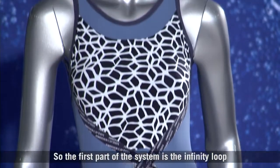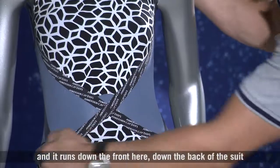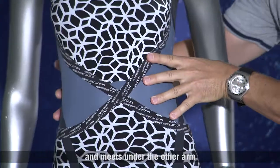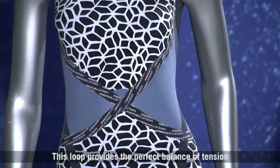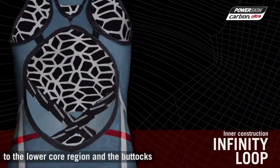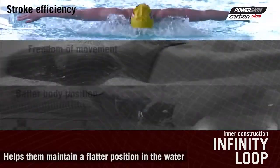The first part of the system is the Infinity Loop. We call it the Infinity Loop because it's a continuous band — it runs down the front here, around the back of the suit, across and back up the front where it meets under the other arm. This loop provides the perfect balance of tension around the suit and connects the upper body of the swimmer to the lower core region and the buttocks. That connection helps with body position in the water and helps the swimmer maintain a flatter position, reducing drag.